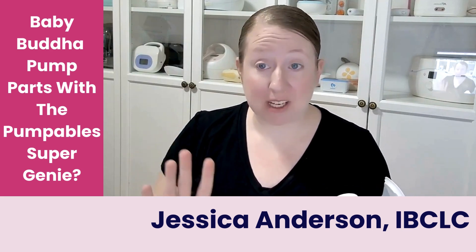So let's actually look at what's happening here. Let's talk about the difference between the Baby Buddha and the Pumpable Super Genie in terms of suction styles — these are essentially polar opposites.